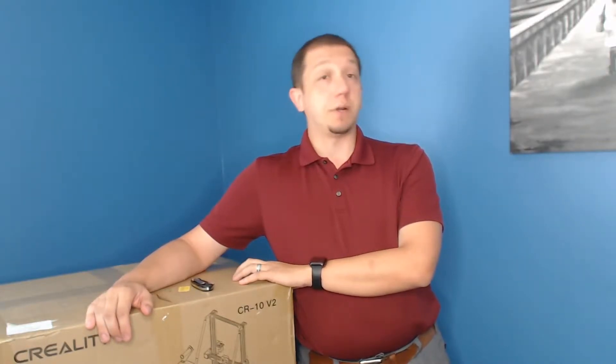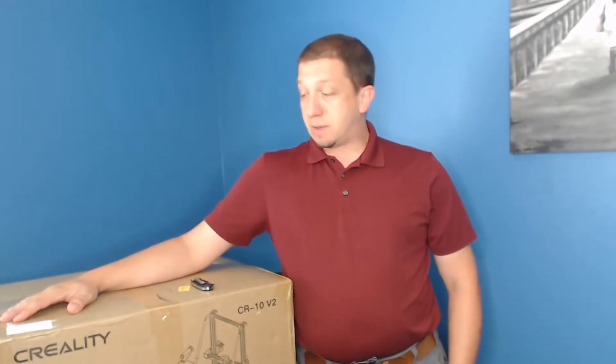The Ender-3 V2 has also been released. That printer is honestly where I got started — the Ender-3 V1, not the Pro, but the original Ender-3 is where I started. I actually have two of them, as you can see from the other videos. But today we are focusing on the brand new version. It's been released with some upgrades and some really cool features.